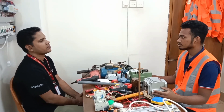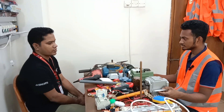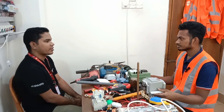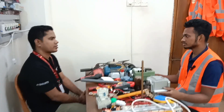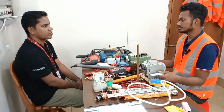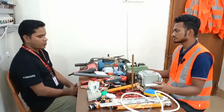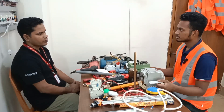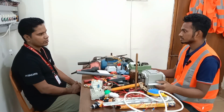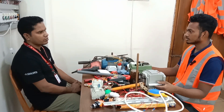Underground wearing, overhead wearing. Voltage readings: 0.9, 0.8, 0.9 P by voltage. Gulon power factor.